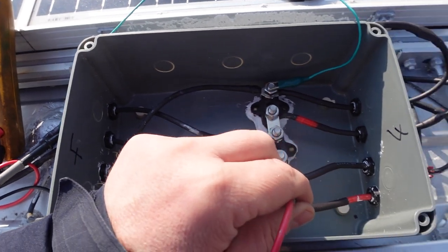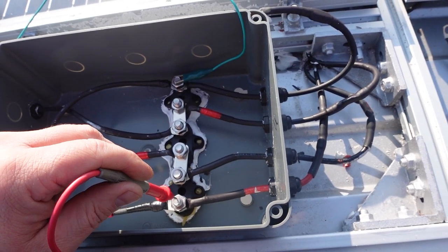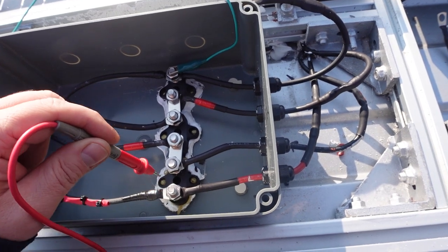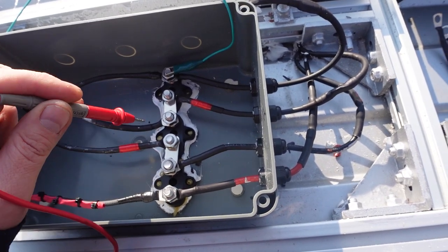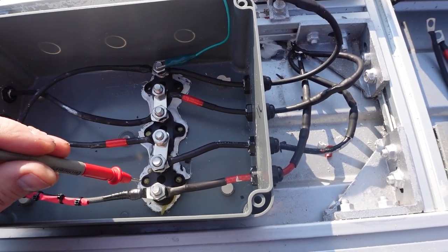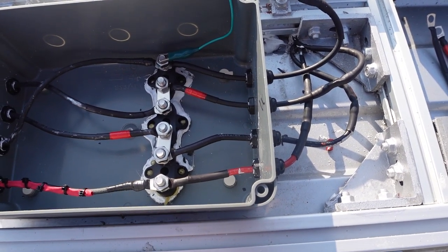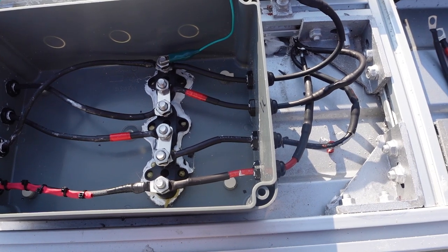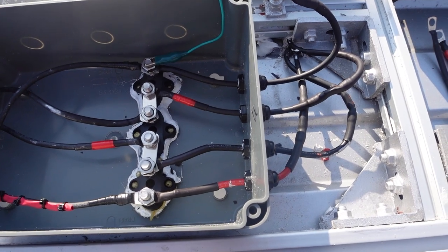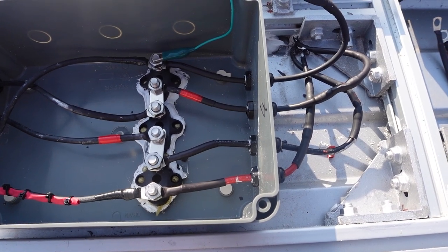It's a bright day today with no clouds, and this is March. One thing to bear in mind when wiring in series - the voltage goes up high, you can see 61 volts, and it should give me about 6 amps. That's quite a high voltage for electric shocks as well, so be careful and cover your panels when working on anything like this, especially in series. A lot of people don't consider that because they think parallel is the low-voltage danger.